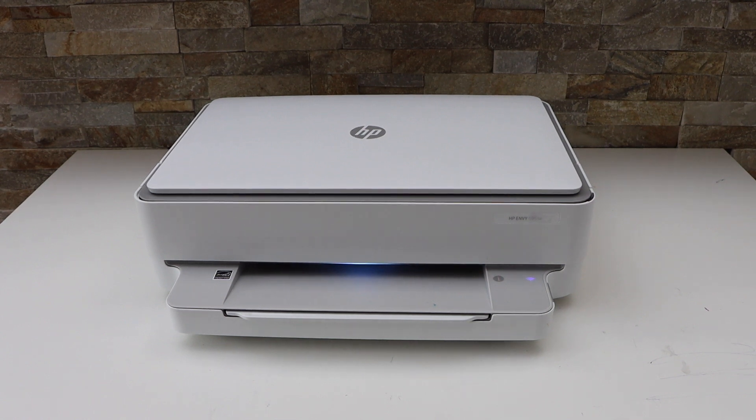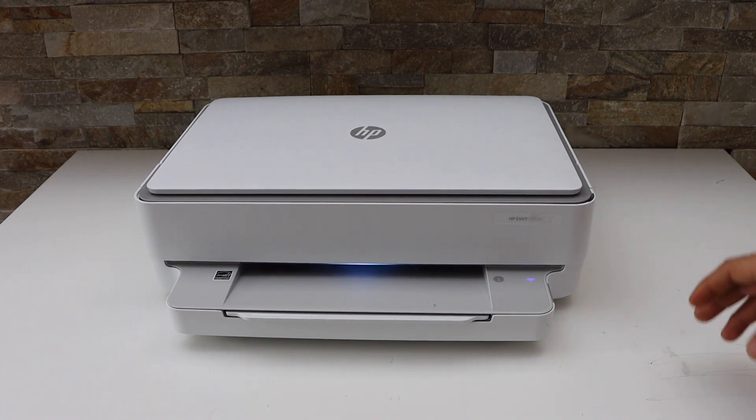In this video I'm going to show you how to do the Wi-Fi Direct setup of your HP NY6030E printer.